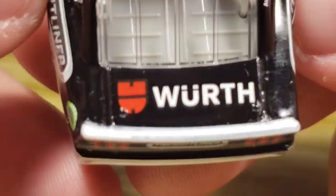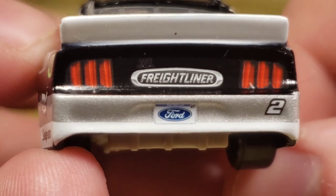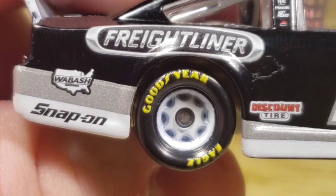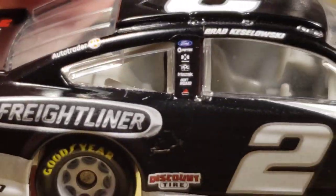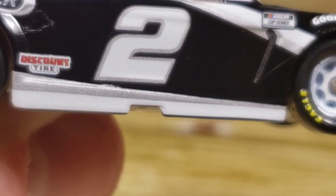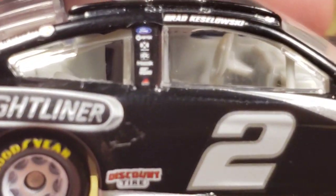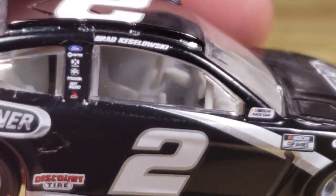Nothing on the rear windshield either. Got Worth right there. Looks like a white spoiler. The Freightliner logo looks a little low, but nothing too bad. Got the silver on the back with the white, number two, Michigan Ford license plate, a little camera, and the taillights — looks pretty darn slick. Got Freightliner, Wabash, Snap-on — I want a Snap-on diecast from Brad so bad. Also Auto Trader, Discount Tire right there. Got a little bit of silver and white going down the skirt.